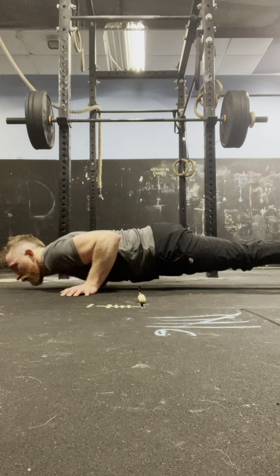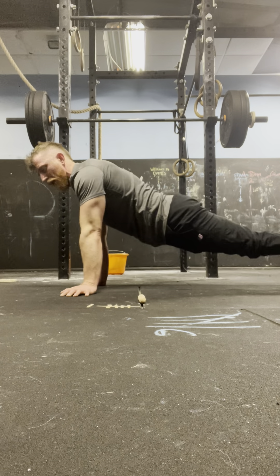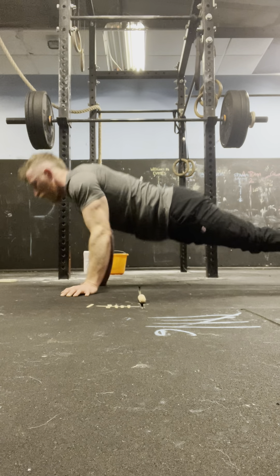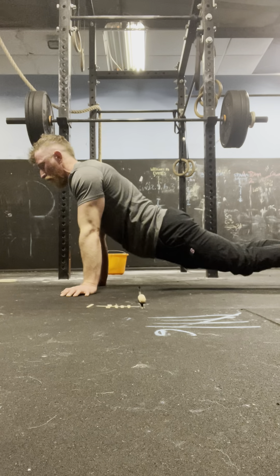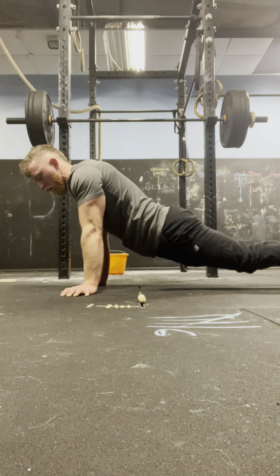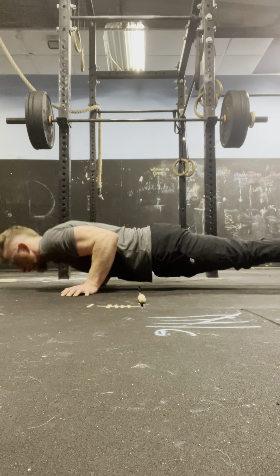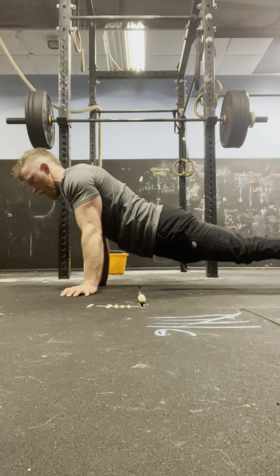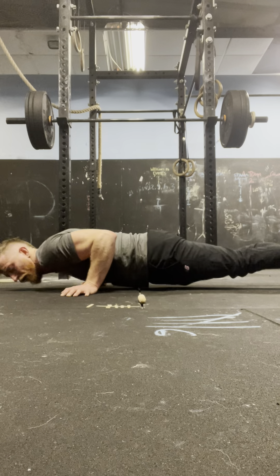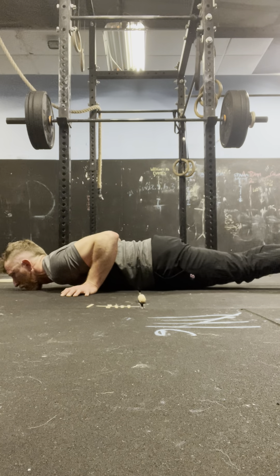Round 7 press-ups: 4, 3, 2, 1 — 1. 4, 3, 2, 1 — 2. 4, 3, 2, 1 — 3. 4, 3, 2, 1 — 4. 4, 3, 2, 1 — 5. 4, 3, 2, 1 — 6. 4, 3, 2, 1 — 7. 4, 3, 2, 1 — 8. 4, 3, 2, 1 — 9. 4, 3, 2, 1 — 10.